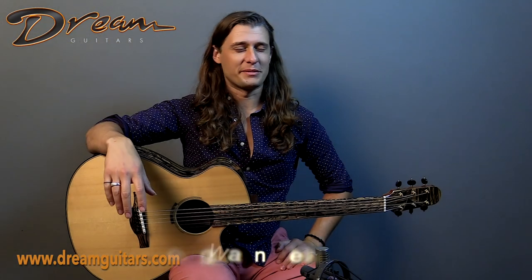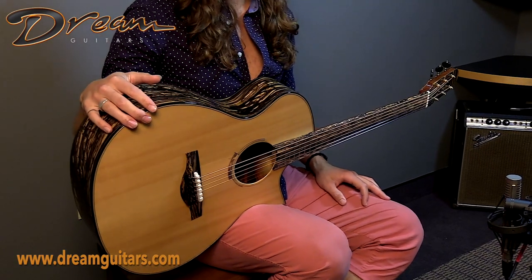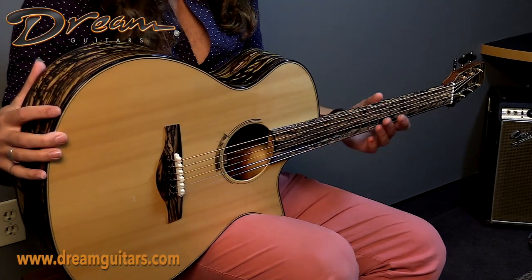Hey friends, this is Logan Wells with Dream Guitars, and here we have a 2018 OM model from Ray Kraut. This instrument is dressed to the nines with some very gorgeous tonewoods, and has some European spruce on top as well.